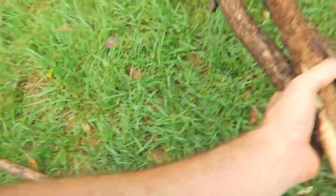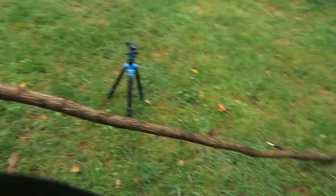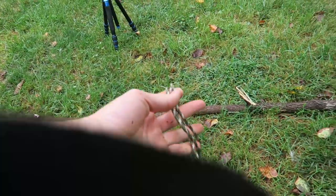Let's check out what I'm talking about. I got here three little sticks, about four to five feet tall, and this stick about eight feet tall. Then we will need a stick like this and some power cord.